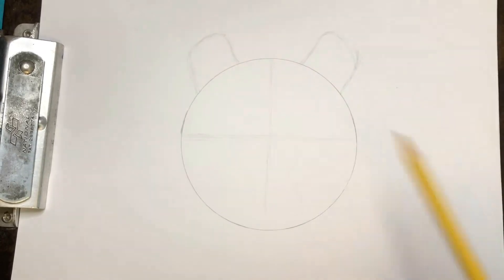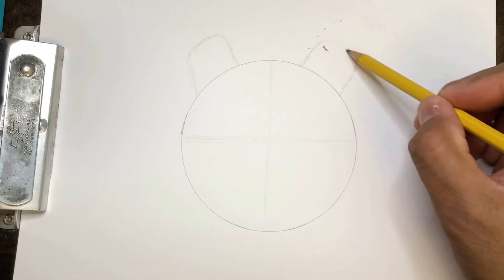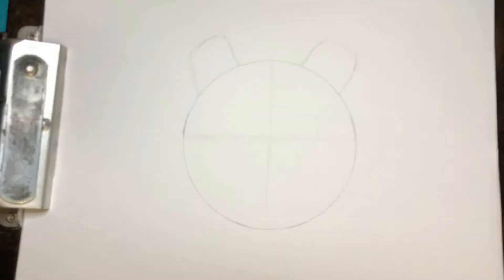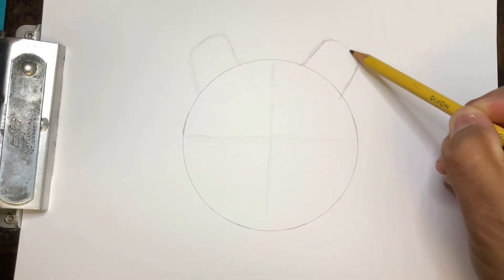What's good about these lines is if I don't like them, I can come back and erase them. Now if you draw too dark, you're still going to see that line and be really upset. Maybe start over, and that's okay too. Moving on — rounded corners on these ears, rounded rectangles.